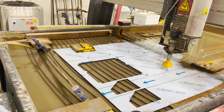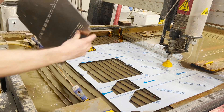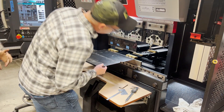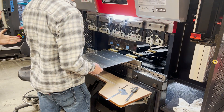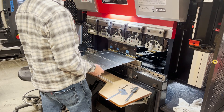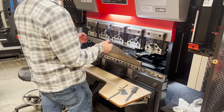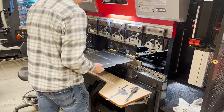Now the trick is how do we get these bent up? Another beauty of what we have at First Build — as you can see here — is a CNC bender made by Amada. I got a lot of help on all this from my friend Gus down there, who knows how to use this machine. He took my sheet metal design and was able to import that into the Amada, and it knows just how to make these bends and gets them almost dead on.